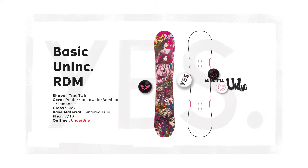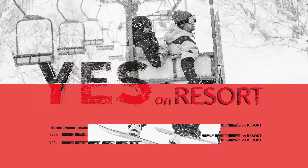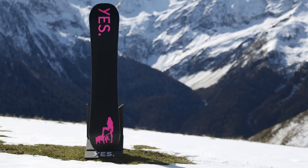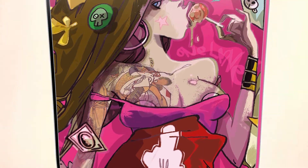Basic Uninc RDM — Resort Boards. Happiness is in the first chair. The Basic Uninc, designed by Romain de Marquis, is a true twin board with a light poplar, paulownia, and bamboo core.